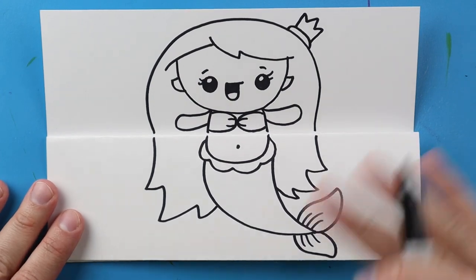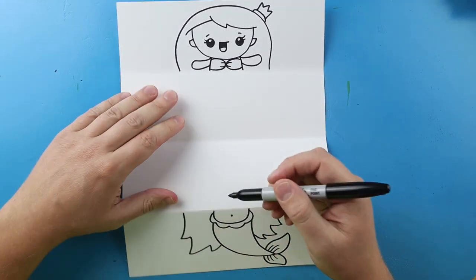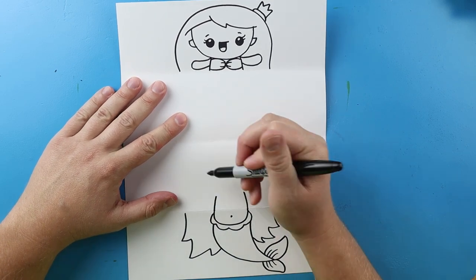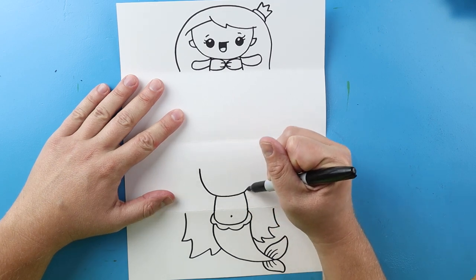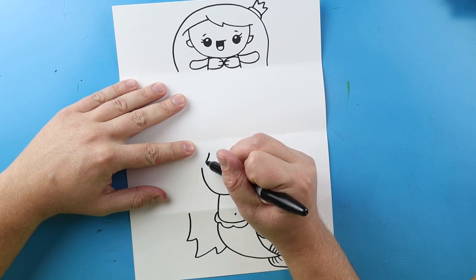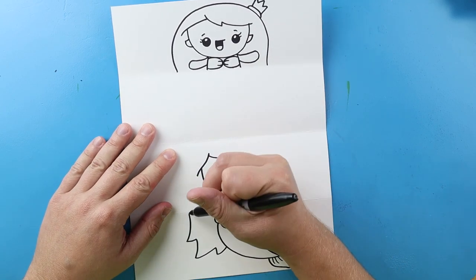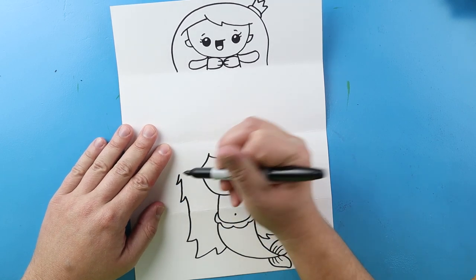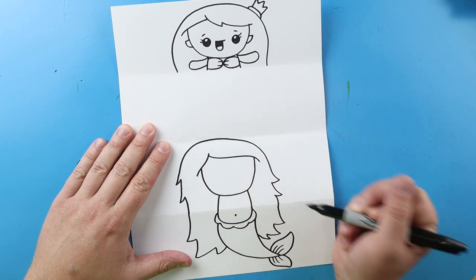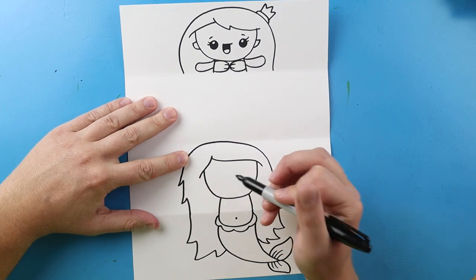Now once we have our first mermaid drawn, we want to open this up and draw the inside. When we open this up we have two halves — part of our mermaid up here and part down here. I want to begin down here. First I'm going to bring this body up here like this. Then starting here I'm going to draw a line that curves down and back up. Starting here I'm going to make a little line that curves down, and then a little line that curves right across. Next I'm going to bring this up with a few more points and then bring this around and over here — a few points and then connect it.